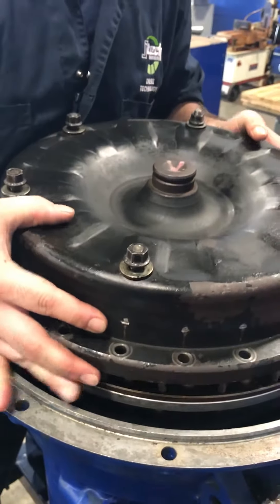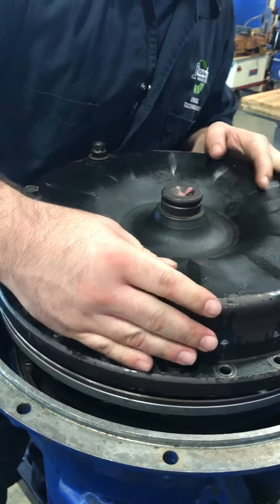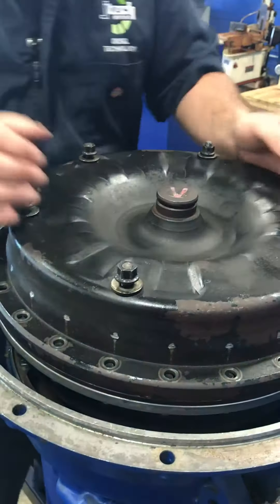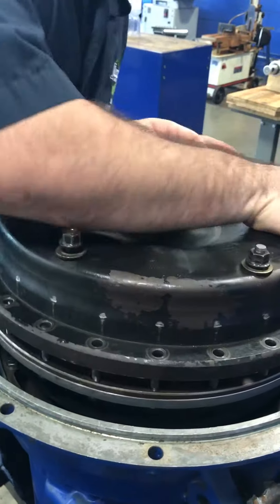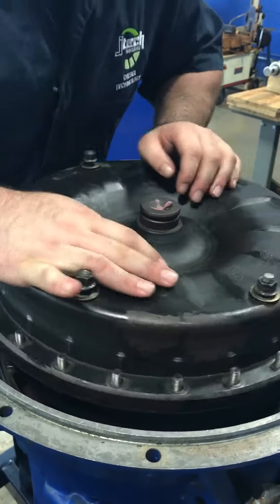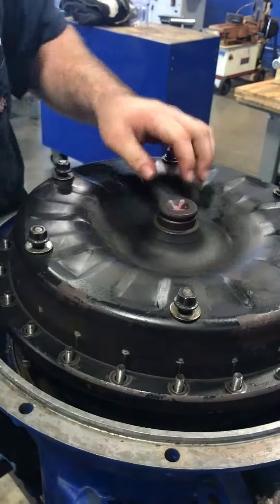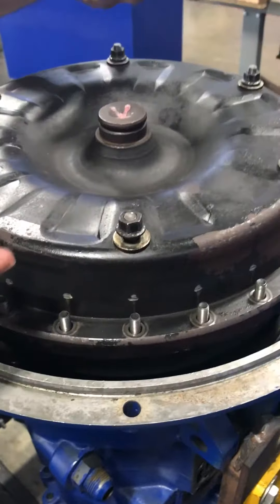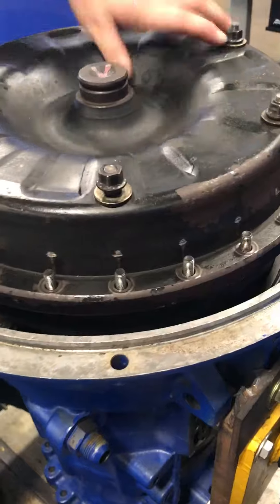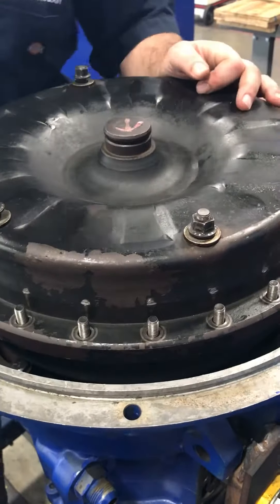This just slides over — let me get it on there. As you can see, this bolts to the flywheel, which bolts straight to the other side of the case. So when the friction disc is pushing against the cover, you're going to get all your torque. Alright guys, thanks for watching.